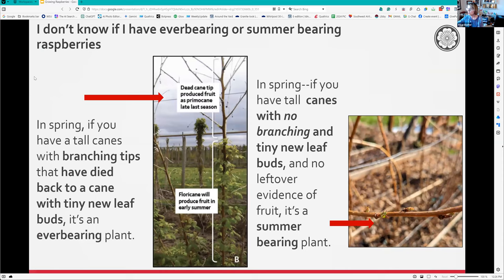If you don't know whether you have everbearing or summer bearing, go out in spring. If you see something that looks like a tree at the tip of your cane, that means it's everbearing. You'll see tiny new leaf buds coming up - those will give your spring crop, so you can cut off the tip. If you have tall canes with no branching and you see little leaf buds along the stem, you've got a summer bearing. This matters because of how differently you prune each type.